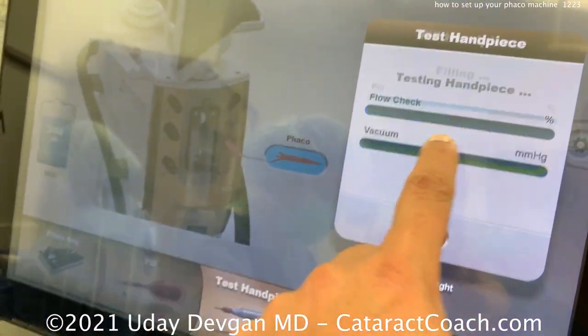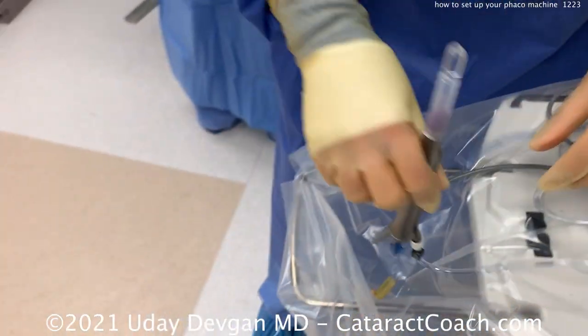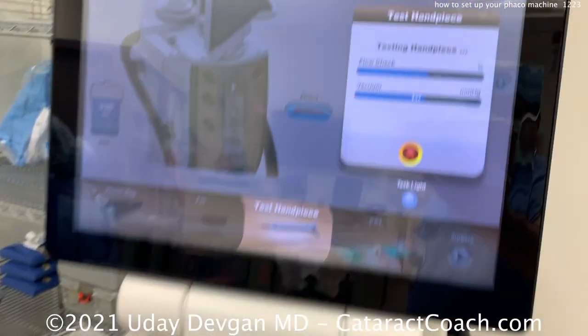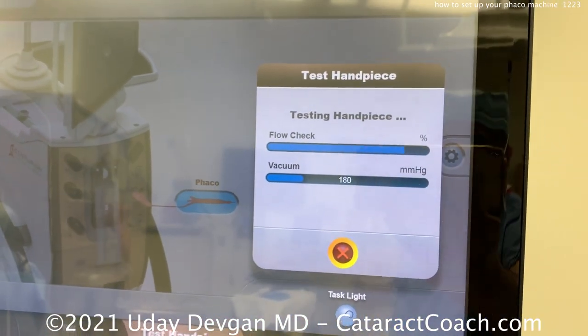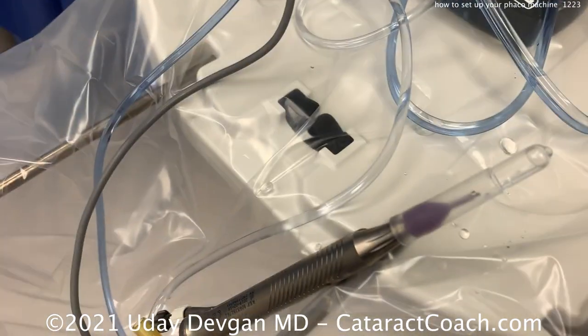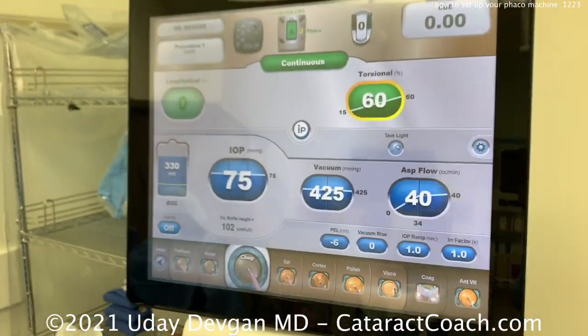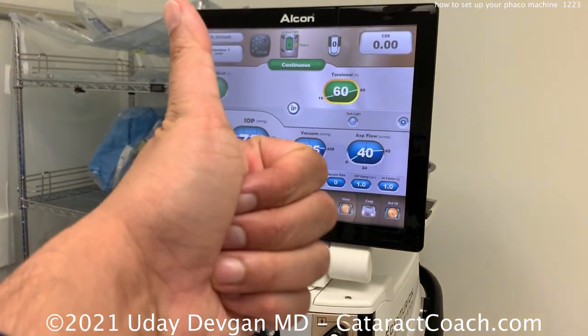Now we can advance to the test of the handpiece. She's already filled the test chamber and placed it on top of the machine with the FACO tip. As it goes to the next setting, it checks the flow, the vacuum, and also tunes the FACO handpiece. Once it's tuned up and ready to go, it'll give you a check mark and say we're ready — hit CHOP mode and we are ready for surgery. Please watch this carefully and make sure you know how to do this.